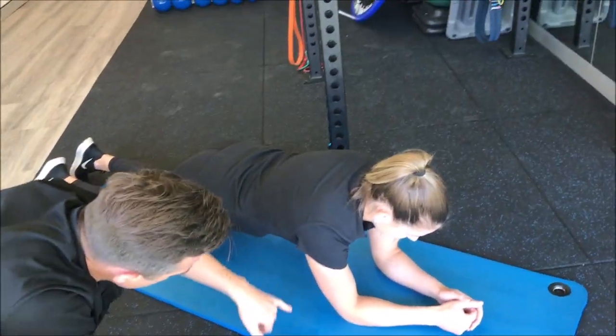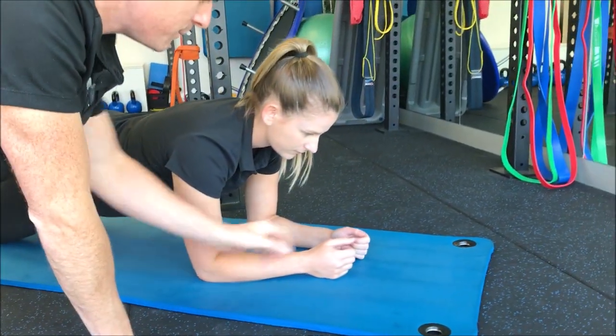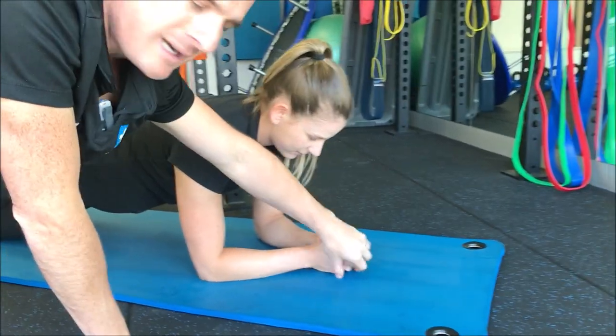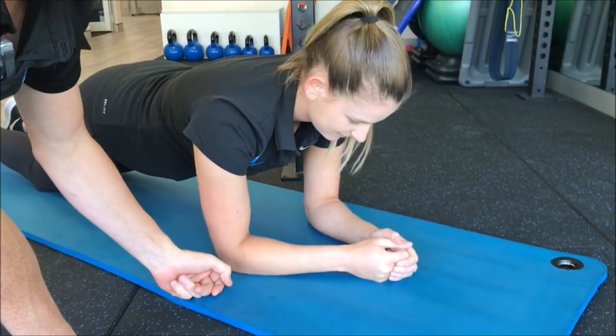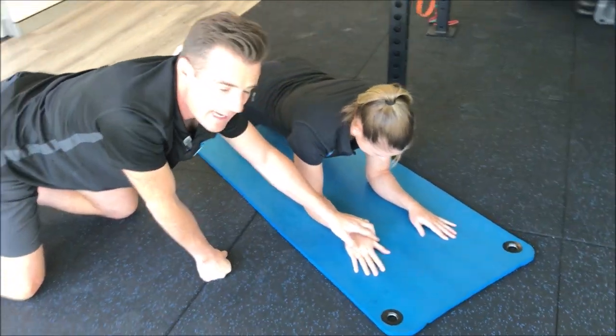We've also got to get her elbows back under her shoulders a little bit more, and then we've got to stop the cheating. Most people want to cheat to gain stability — when they do that they connect and gain stability. We've got to stop that cheating, so this is way harder.